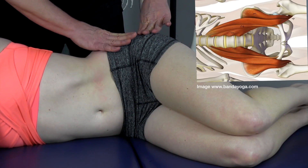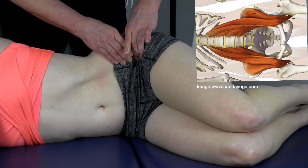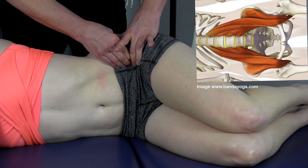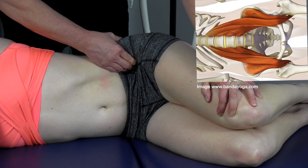For the iliacus, we go over to the hip and curve our fingers right around the pelvis and work our way in. Let's have you push up against the hand — there, you can really feel that one.